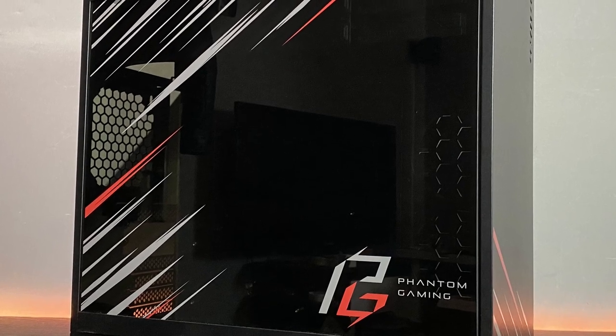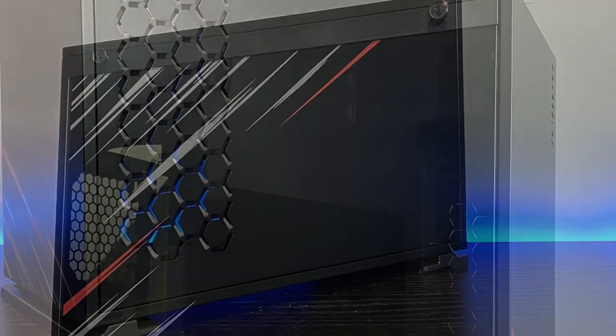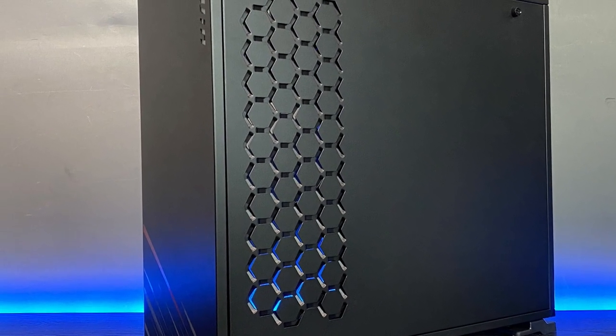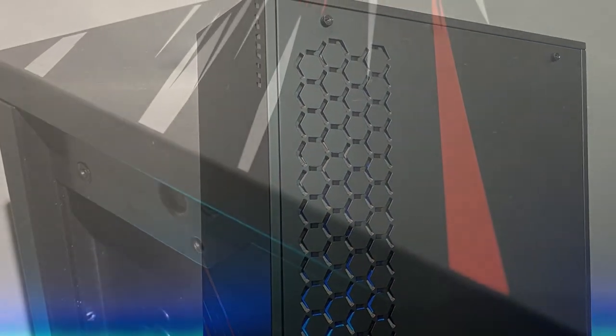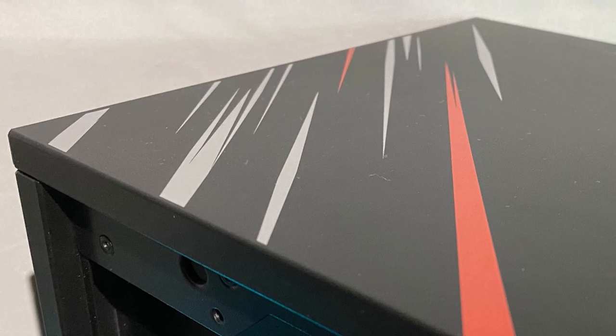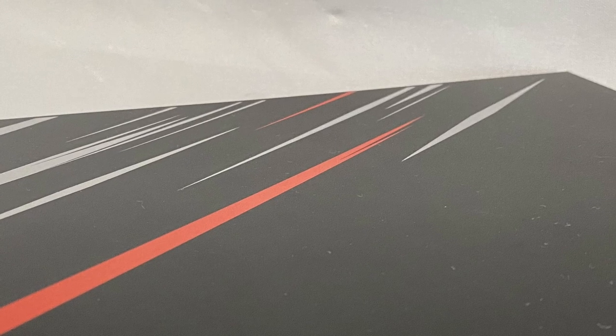As you can see, it's a completely different case from what I've reviewed so far. It has different graphics — it's not plain black or plain white. You have this kind of gray and red lines with the Phantom Gaming logo, and here on the front you also have the gray and red lines. On top you have small accents at the back as well.